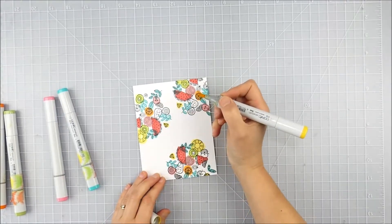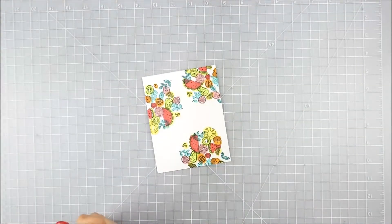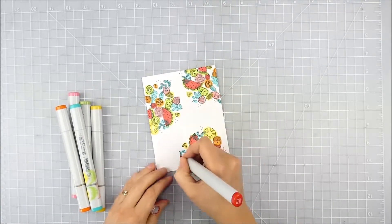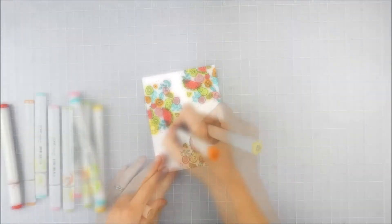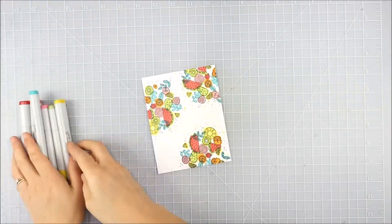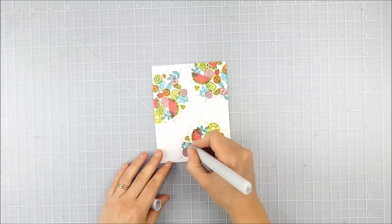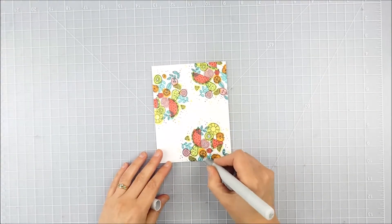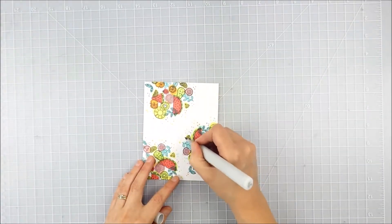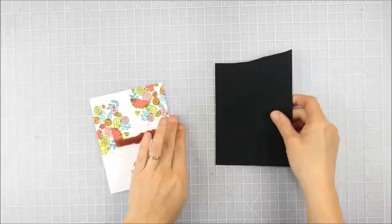Once I finished putting all the color on, I felt like it needed a little bit more, so I came in with those same Copic markers — just the pointed tip — to add some little dots of color. I did them in groups of one, two, or three and spread them out randomly around the images. Then I came in with my Copic colorless blender to soften those edges where I'd colored out of the lines, smoothing out the rough edges so it wasn't quite as harsh.